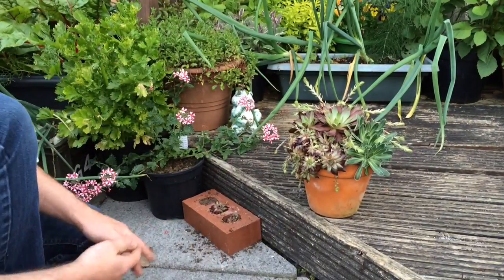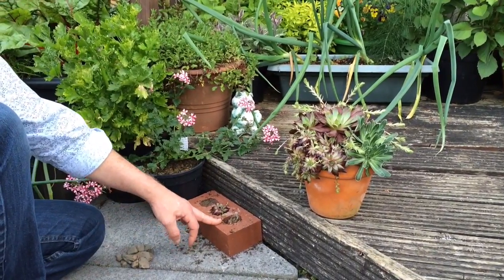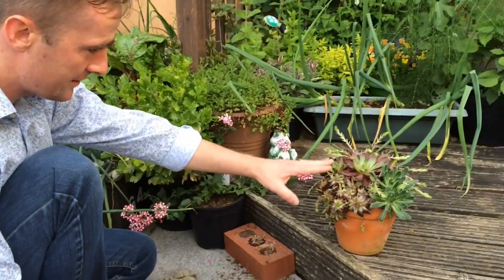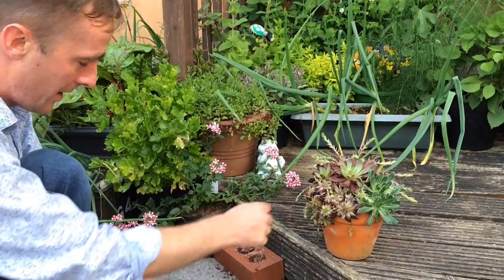You don't need to see me do the third one. Now I've planted these out, I'm just going to give them a little bit of water, just in case I've stressed them by taking them away from the mother plant.